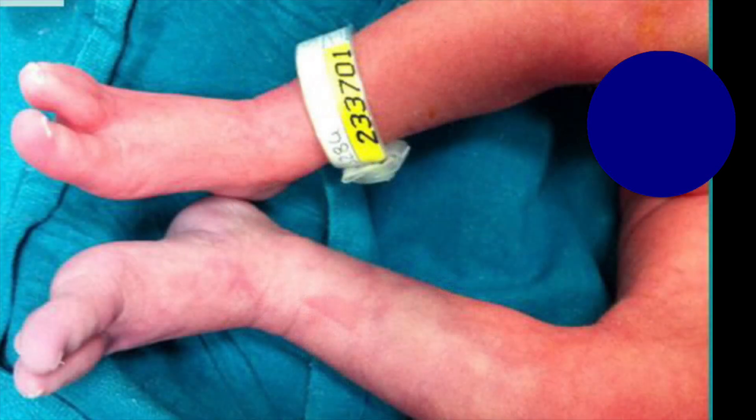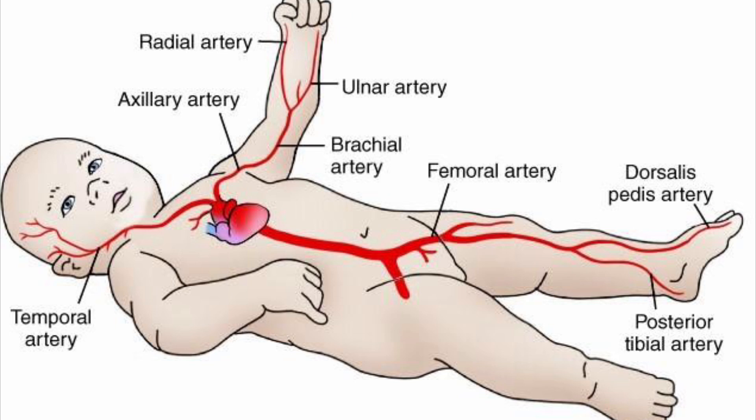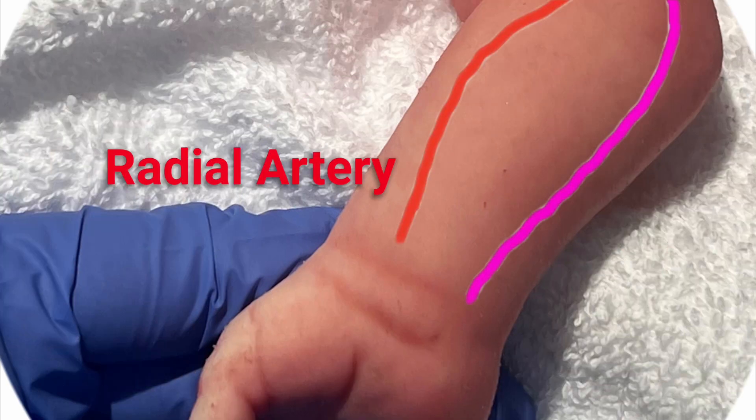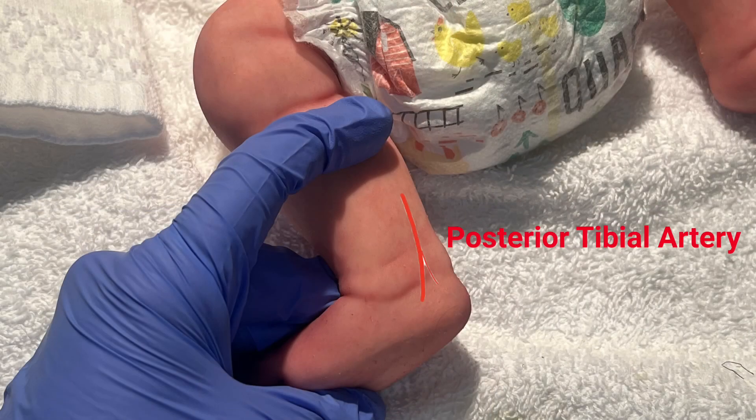Also contraindicated is use of the peripheral arteries on the ipsilateral arm in an infant with congenital heart disease requiring a shunt via the subclavian artery. The preferred peripheral site is the radial artery if ulnar collaterals are intact. The posterior tibial artery is also satisfactory.